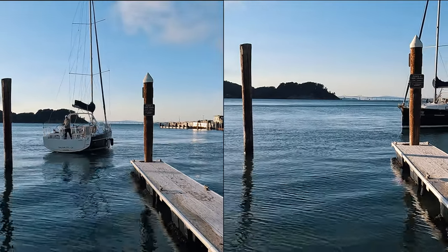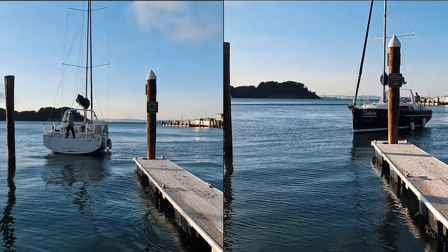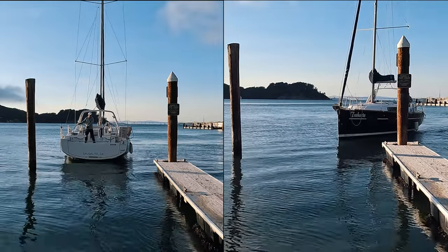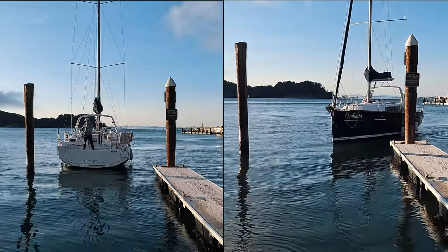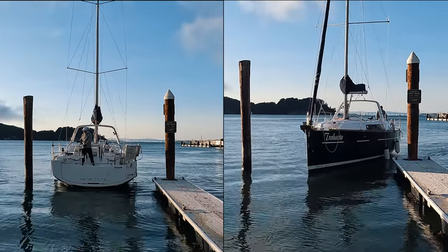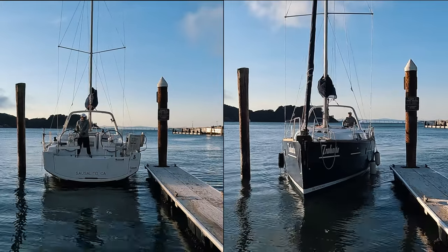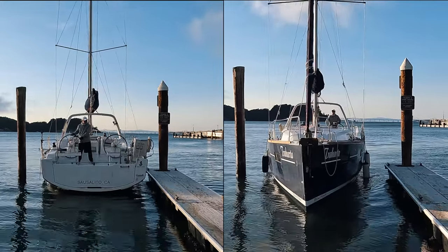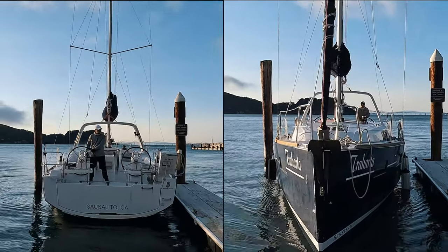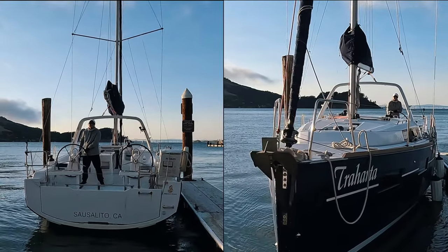Tip 2: I have to dock more precisely by putting the stern close enough to the finger while the boat is still in motion. The key here is: in motion.